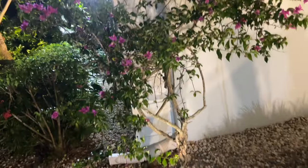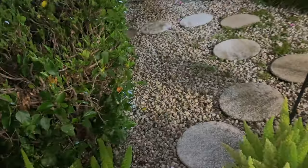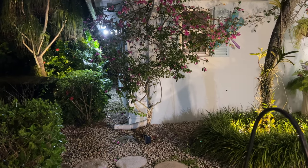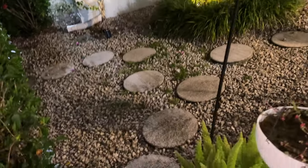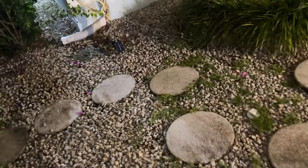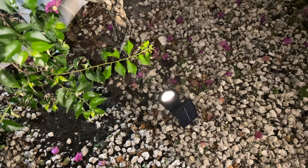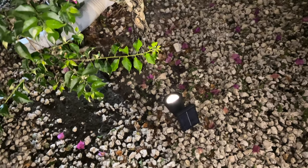Yeah, it kind of lights it up a little bit. All right, so you've got a little bit of light on there, not a lot. These lights are not that bright. I may have to put one of these 12-volt lights in here. Of course, it was raining all day today — maybe it'll get a better charge tomorrow.